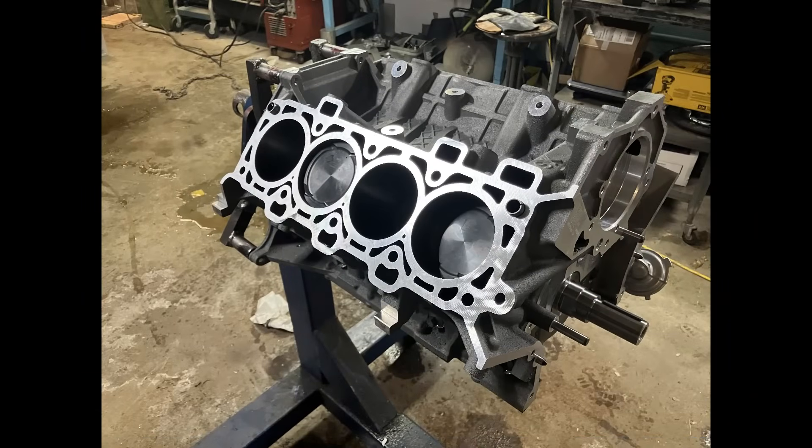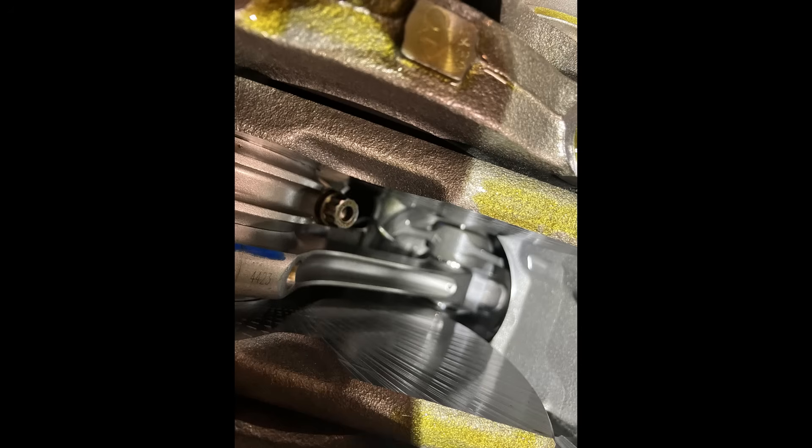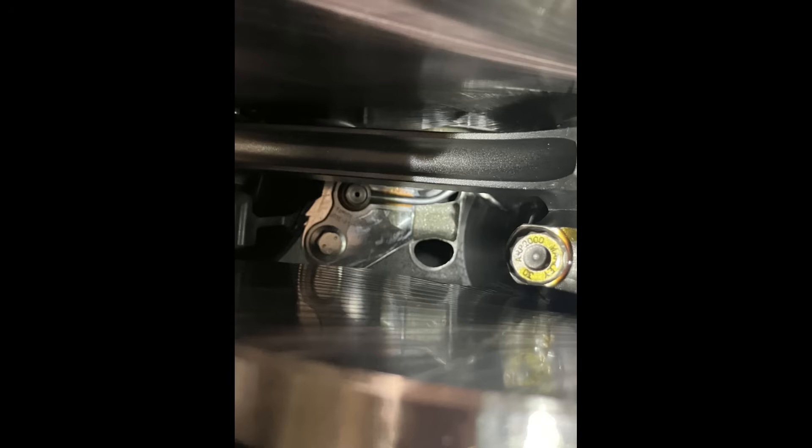What makes the Illuminator short block different from a production block? Well, it starts out with a production Gen 3 Coyote block — the spray bore block. It has dished low-compression forged pistons, I think they're MOLLE pistons, and on the inside it has forged H-beam rods. What I also like about it is it keeps the oil squirters, which will help keep the piston crowns cooler for running higher boost.